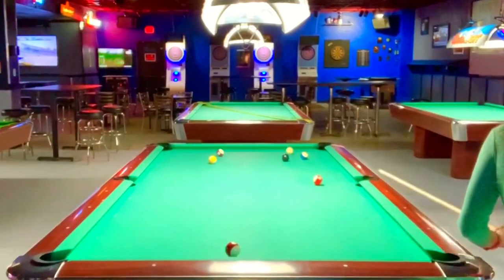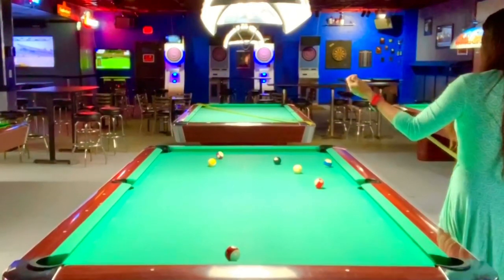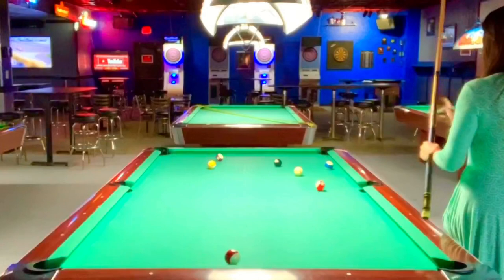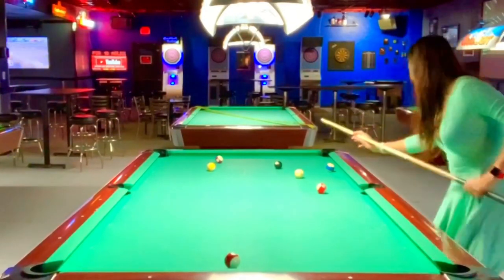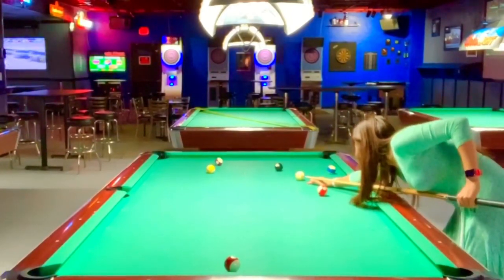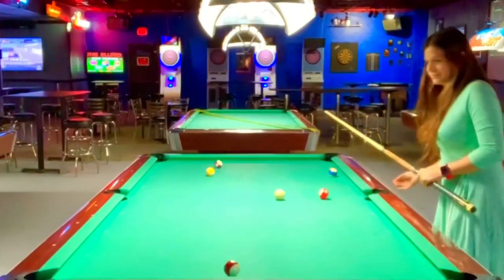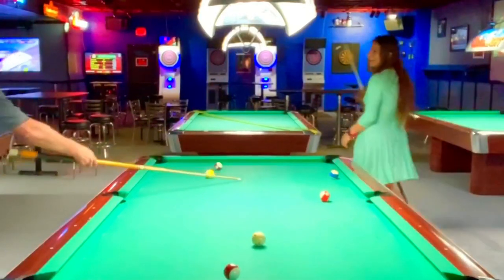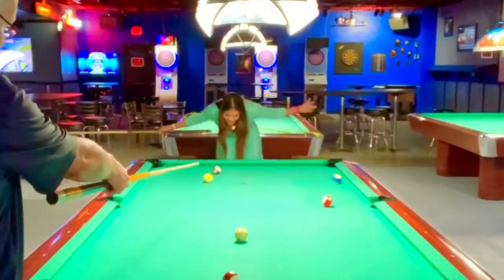Bam! And I was hoping to get a little better position on the black, so I'm left with this somewhat tough shot. Worse still, I've gotta shoot it left-handed. And I made it — perfect run-out, the moment we turn the camera on, first try. Yay, I got lucky!